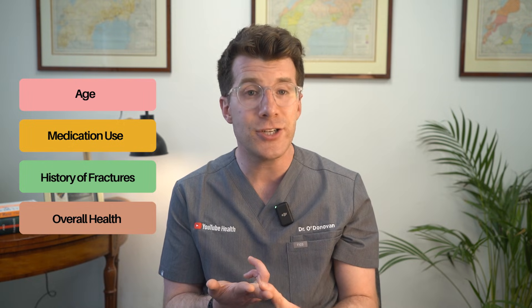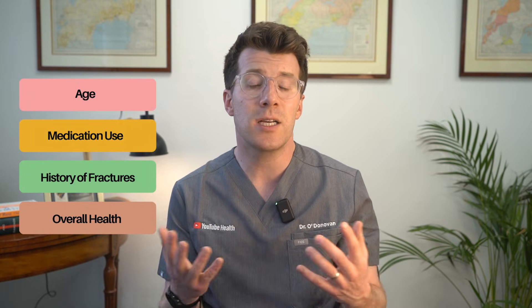The doctor will consider your scores alongside other risk factors — things like age, medication use, history of fractures, as well as your overall health — to decide if treatment is needed. Ideally this will be a joint discussion where you can talk through the potential options as well as any potential drawbacks to treatment.